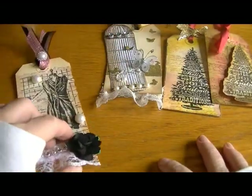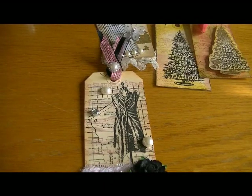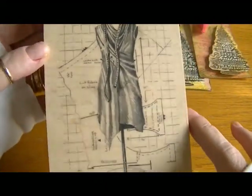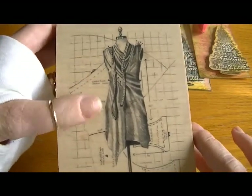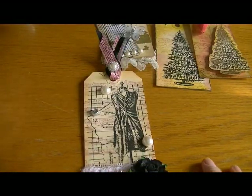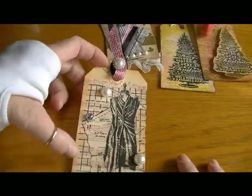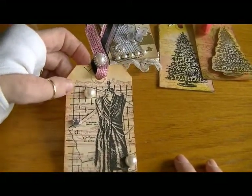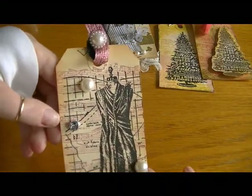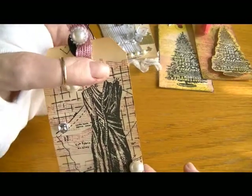This one is my favorite. I used this large Inkadinkadoo stamp from Michael's — it's a dress form with a pattern behind it, really quite cool. I used my Versafine ink on that. First I distressed the edges using Tea Dye, then used the Victorian Rose distress ink to stamp the music stamp in the background.